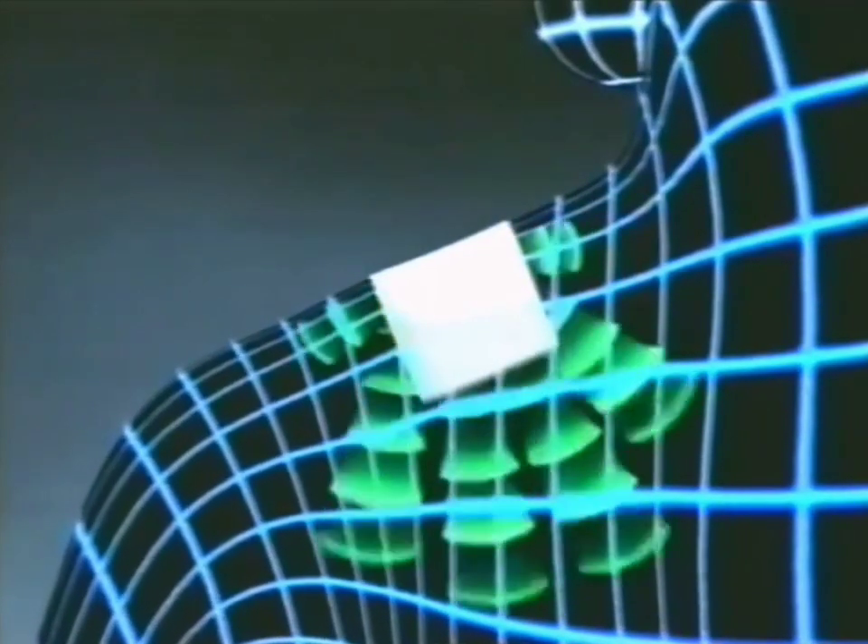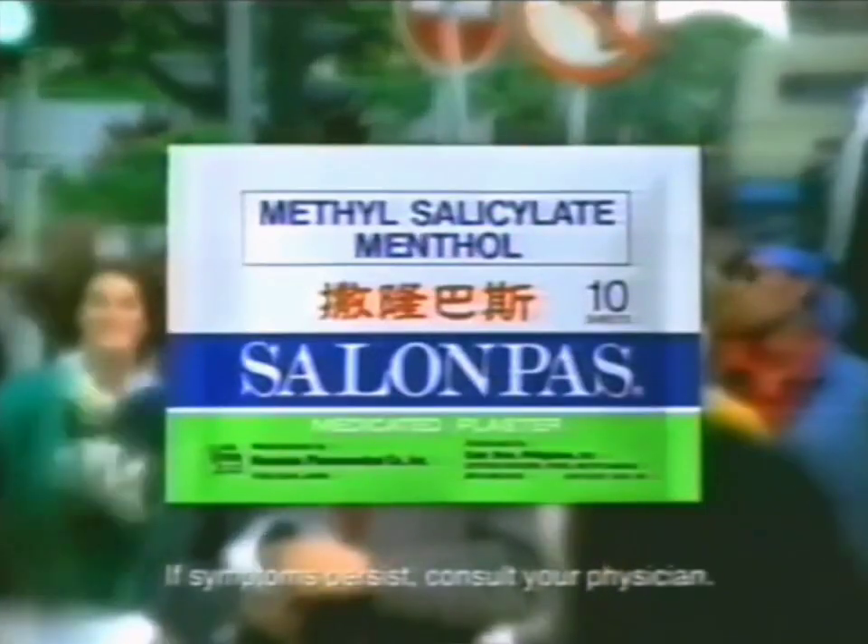The plaster's penetrating action relieves muscular fatigue quickly, and it helps soothe your muscles. Methyl salicylate menthol is the generic name for Salampas.